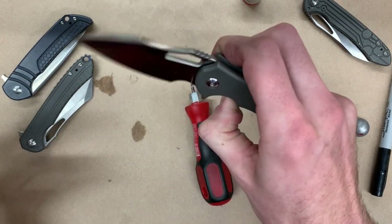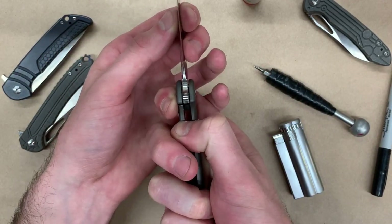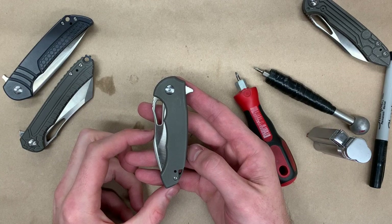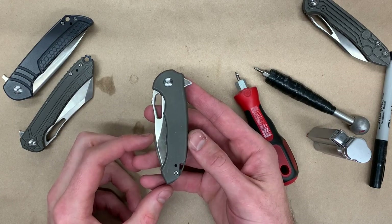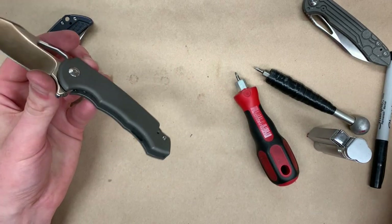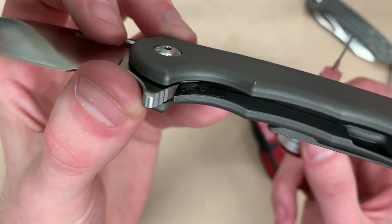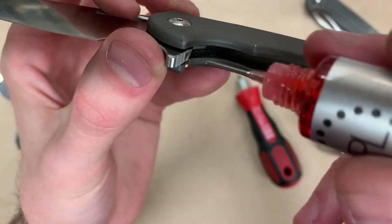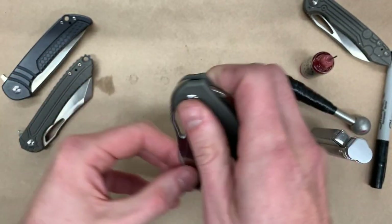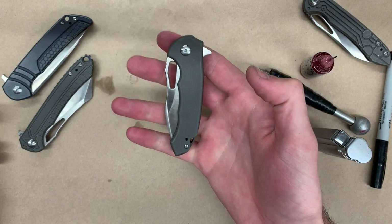The way you know it's right is if you open it, it should fall freely like that, and you should have no side-to-side play in the blade — this is feeling good and centered. With the knife fully assembled and lock tight in place, there's one final step to really smooth this thing out: place one small drop of lubricant on the detent ball itself on the steel insert, right on the detent ball. Run it through a couple of times to make sure the lubrication covers the entire track, and then it's nice and buttery and smooth.